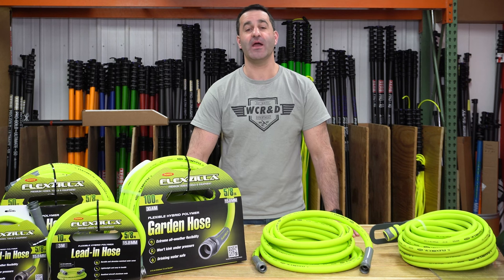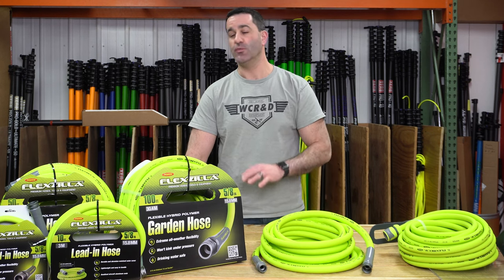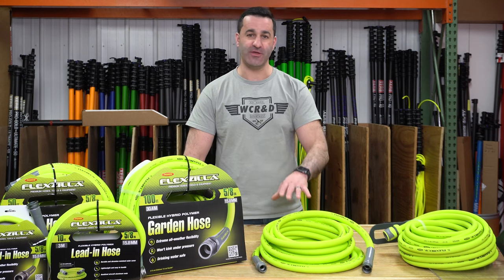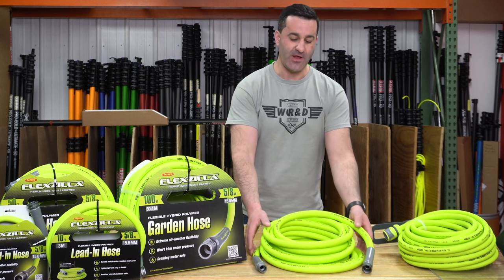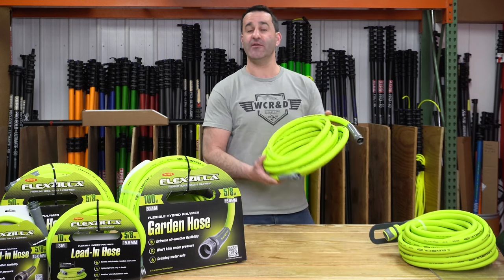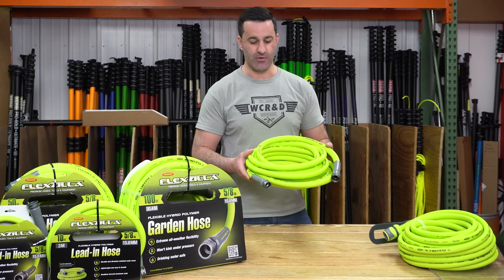Alex with windowcleaner.com. I am happy to announce that we are stocking FlexZilla hose. We have thousands and thousands of feet of FlexZilla hose in stock ready to ship today. People want a FlexZilla hose, we're happy to offer it. If you're not familiar with FlexZilla hose, it is an extremely high visibility garden hose.